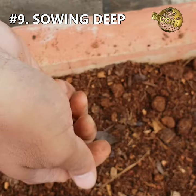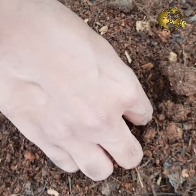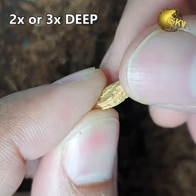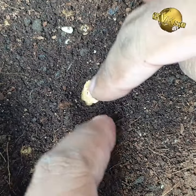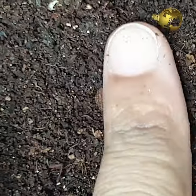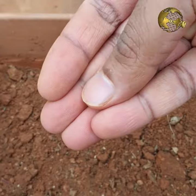Mistake 9: Sowing too deeply. This is a common mistake most beginners commit. If you sow too deep, the seed may not germinate. The general rule of thumb is the seeds should be sown twice or maximum three times as deep as they are thick. For example, if the seeds are 5mm thick, sow them 10mm deep. If the seeds are too tiny — less than a millimeter — simply sprinkle them on top of the soil.